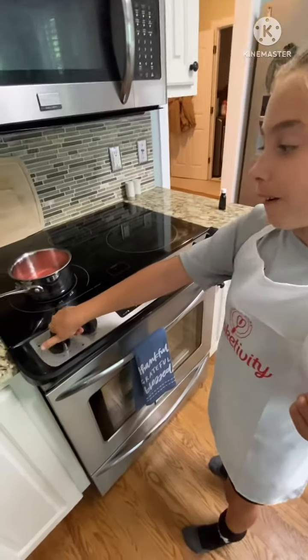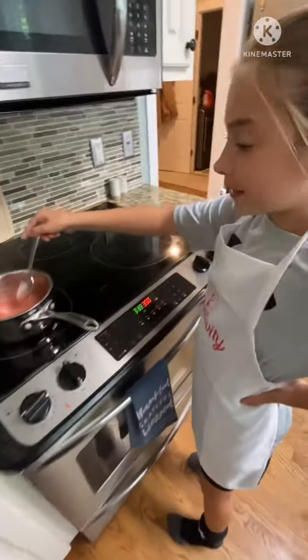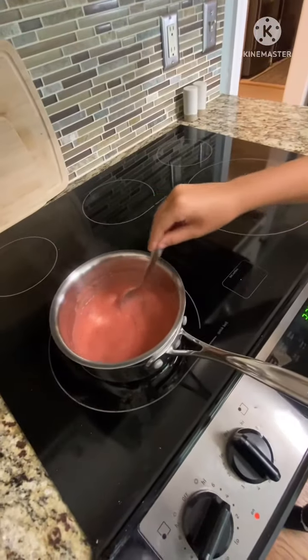Okay guys, now we're gonna reduce the strawberry juice that we already have. As you can tell, there are bubbles in the strawberry sauce, so we're just gonna mix it around.